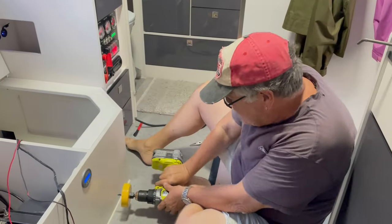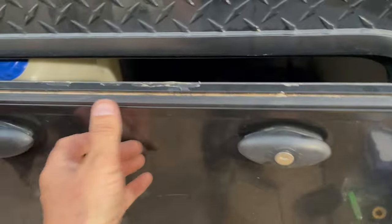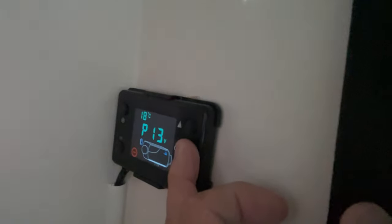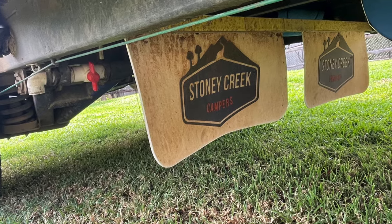A diesel heater has been installed — at first I was a sceptic, but I installed it for $153 off eBay, used it for the first time and it works really well. Press the on button and it starts heating up; within four or five minutes the van is warming up. The cheap Chinese diesel heater is doing the job. I also added mud flaps and pool noodles underneath to protect the undercarriage plumbing.